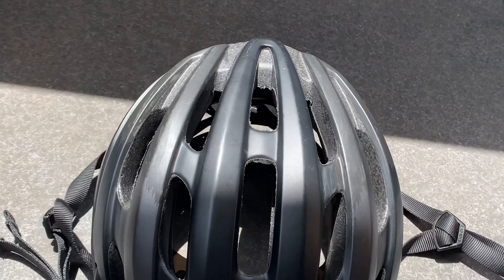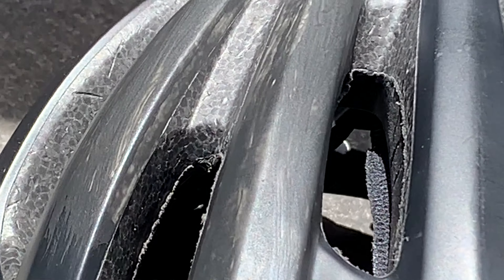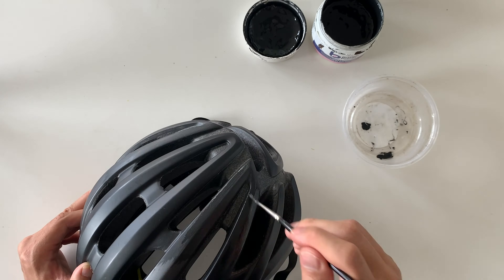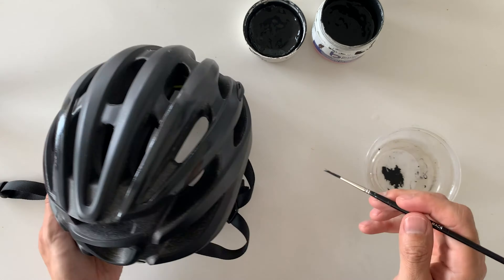So this is the first coat — you can see it's still a little bit transparent, it's a little bit rough. And what I ended up doing was just sanding it down a little bit, wiped it down, sanded it down a little bit, and then painted a second coat just to make sure it was nice and smooth.